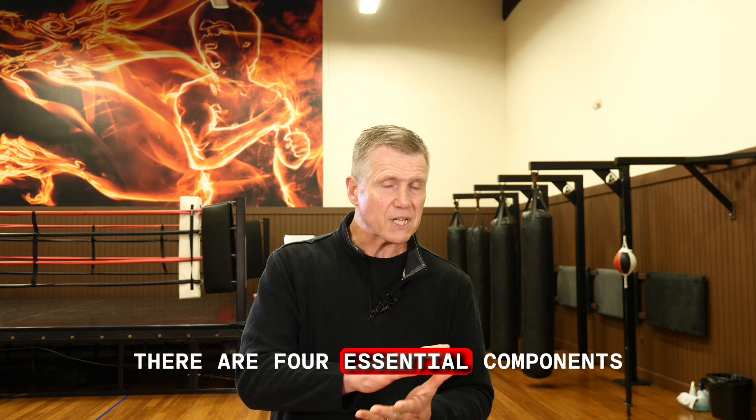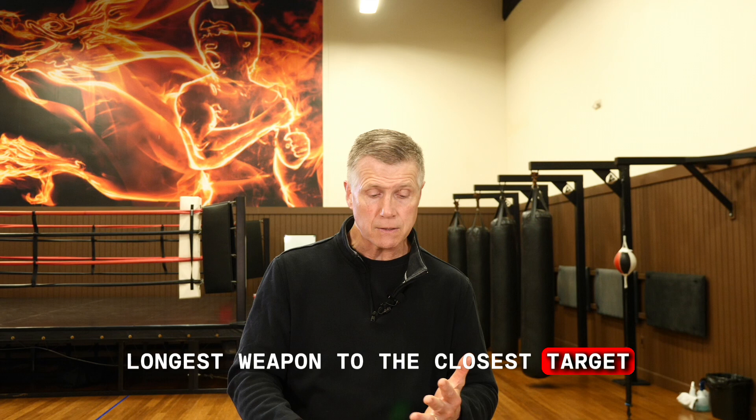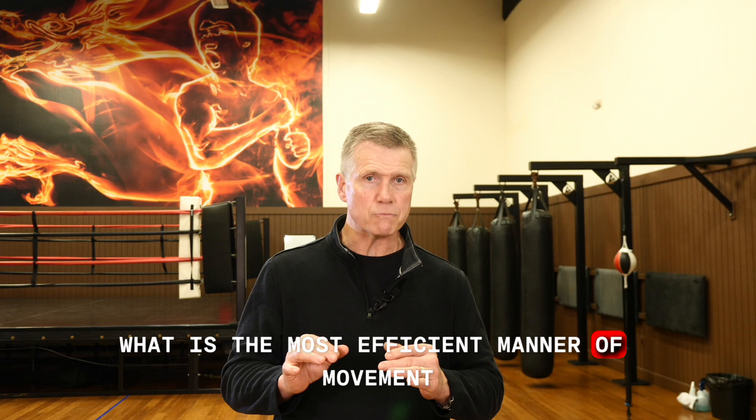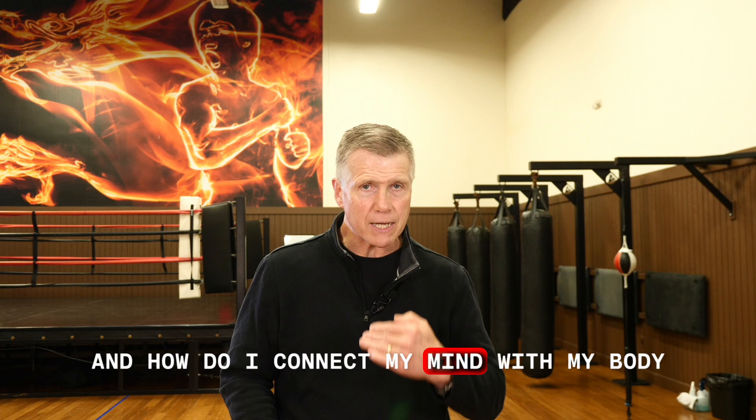There are four essential components: simplicity, economy of motion, longest weapon to the closest target, and always a think of hitting. When it comes to the actual physical practice of the art, it's a study of biomechanics and efficiency — what is the most efficient manner of movement I can utilize to protect myself? And how do I connect my mind with my body, with the spirit, and with the Tao, with this universal essence?